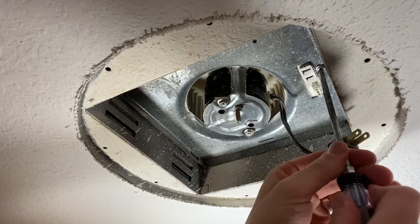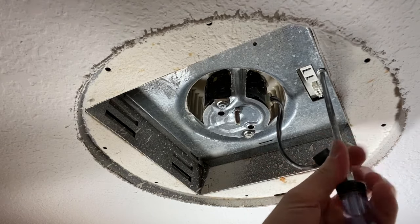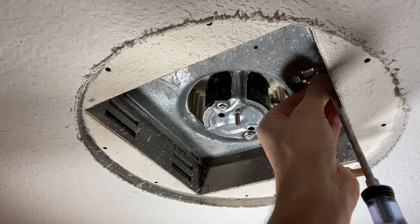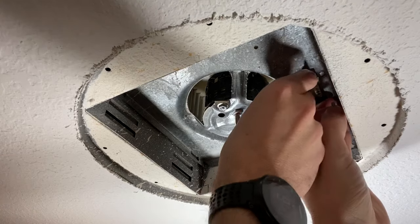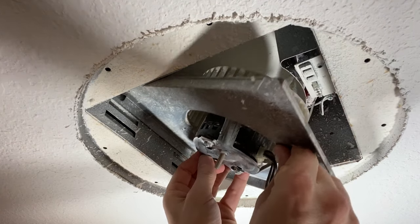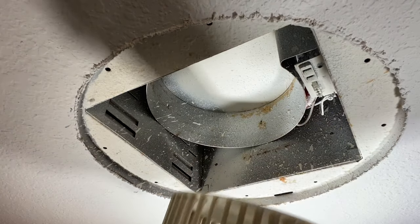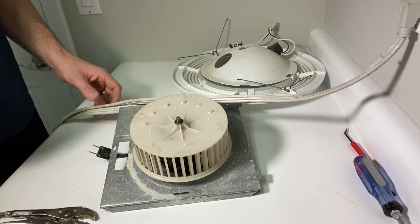Now for the source of about 90% of all issues — the motor assembly itself. Unplug the motor and remove the Phillips head screw. Once the screw is out, you'll have two slots on the other side — pull down the right-hand side and take the slots out of the housing.